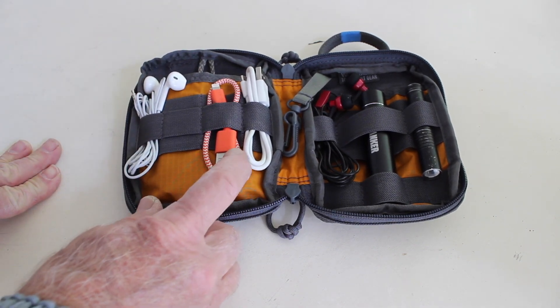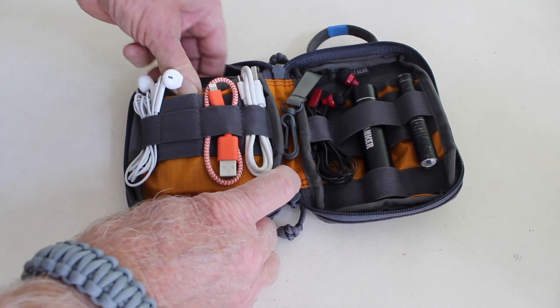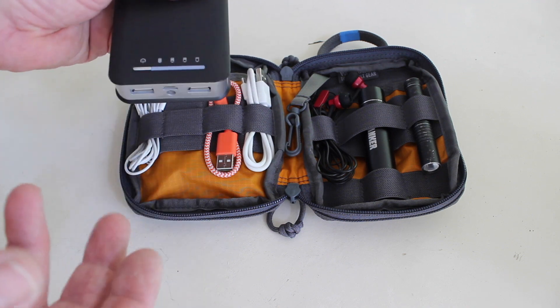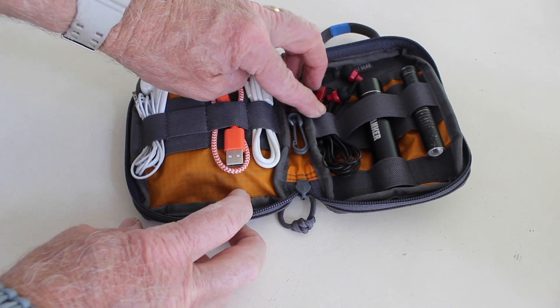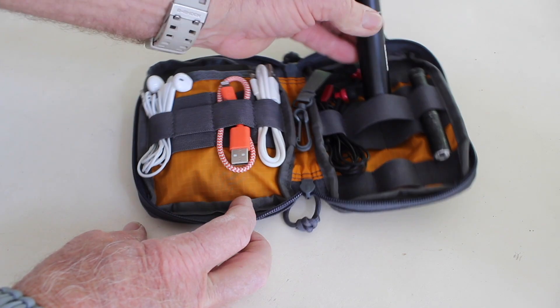Earbuds. I have my short lightning cable for my iPhone. I have the charger for this unit. I don't want to really plug them, but I'm just kind of showing you the charger that I use — whatever charger you decide. More earbuds, and then I have here of course another charger, and these are just really important.